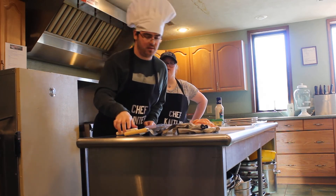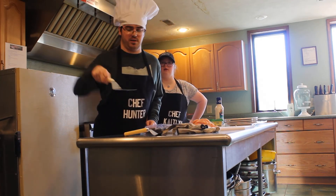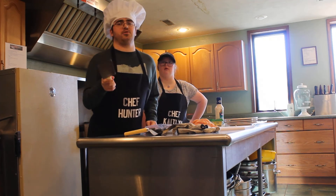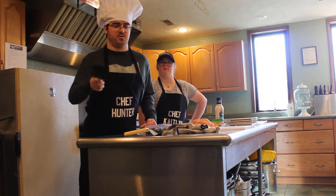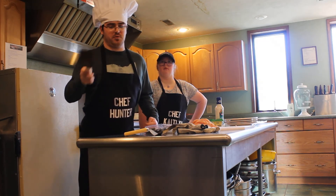And then also, today we are using a spatula — or tongs can work. Anything that you can use to help you flip your chicken in the pan.